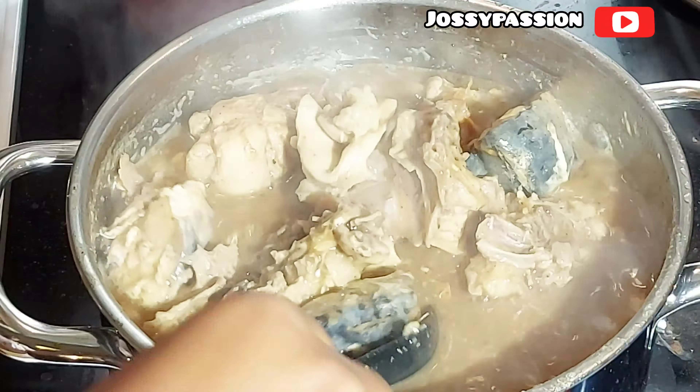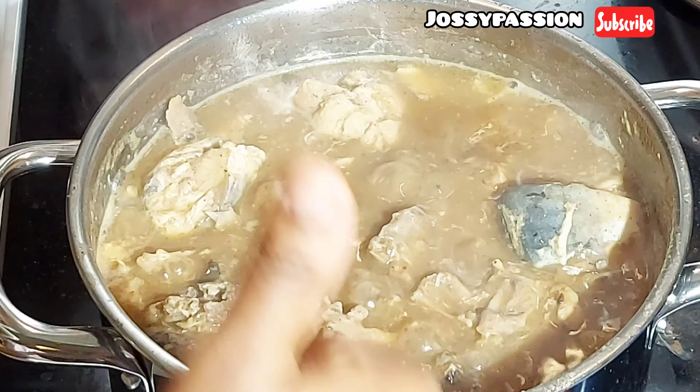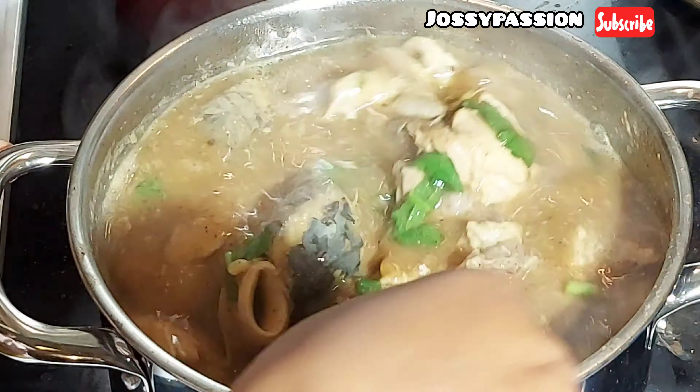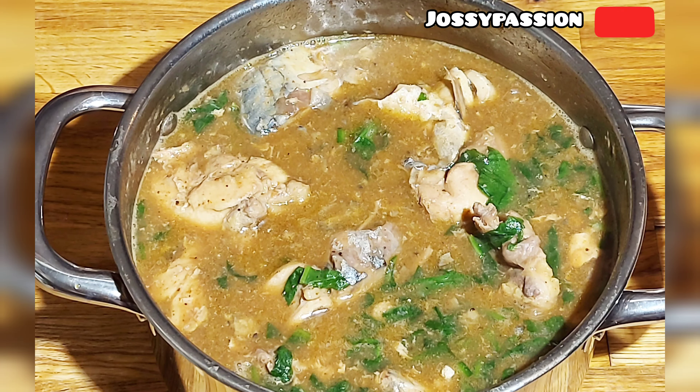After 10 minutes, the yam has fully dissolved. The next thing I'm adding is some spinach. If you have otazi leaf, you can add a small amount of otazi leaf or oziza leaf. And that is it for today's video — thank you so much for watching, please like, share, and subscribe. Bye!